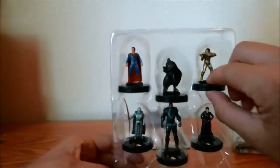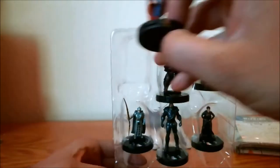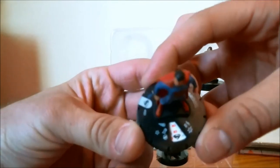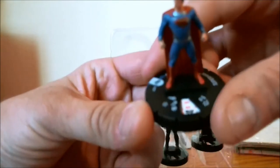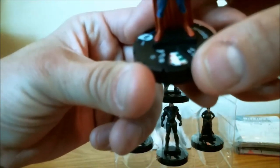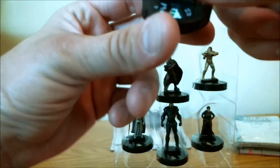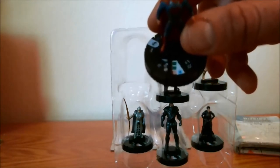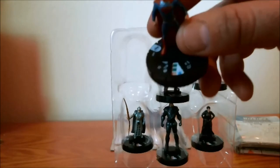Looking at the figures here, starting top left and going clockwise — we have Superman, clocking in at a 200-point value and a 150-point value. He's got flying, indomitability, a range of eight. We'll look at his card later. He's got prob, charge, super strength, impervious on top dial: 11 speed, 11 attack, 18 defense, 4 damage — not a bad way to start things off here.